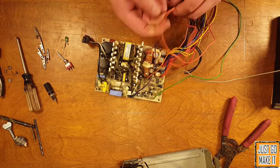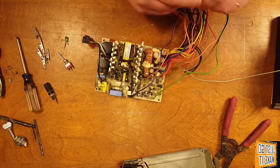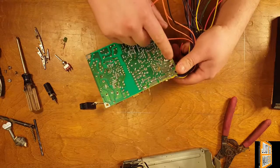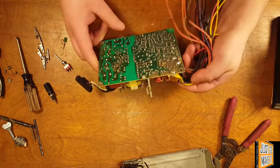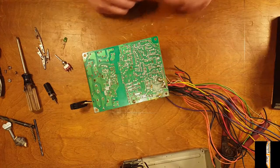The orange wire is 3.3 volts, the yellow wire is 12 volts, and red is 5 volts. Next we're going to turn it over and you can see these large solder blobs — that's where all of these wires are grouped together. So turn your soldering iron up good and hot and start desoldering those.